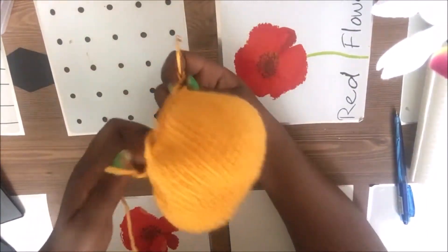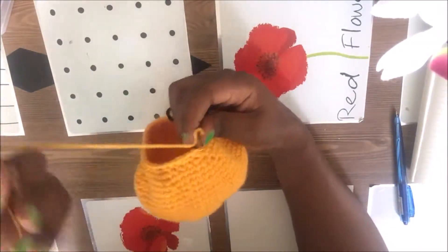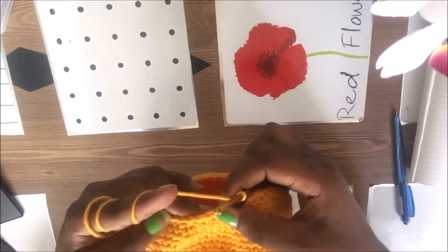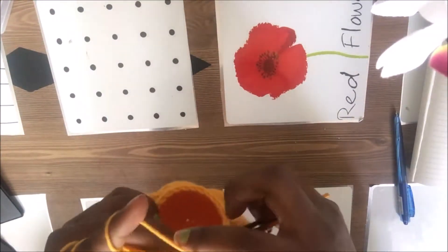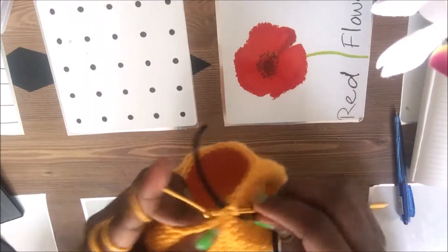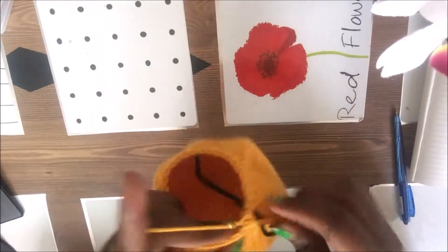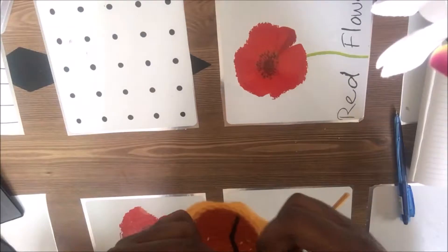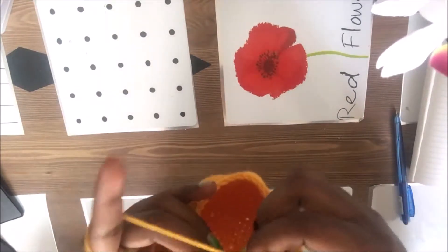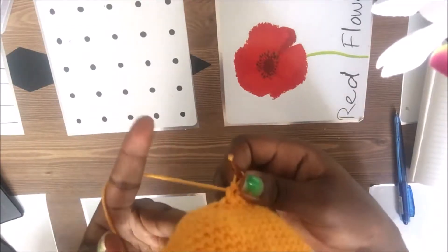This is how it looks after the 22nd row. In our 23rd row, we're going to go three single crochets, skip, three single crochets — decrease, three single crochets, just like that. One, two, three, then decrease, then go to the next one. It's so cute!